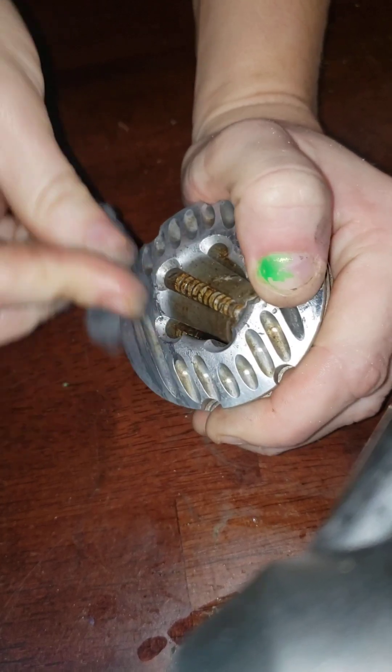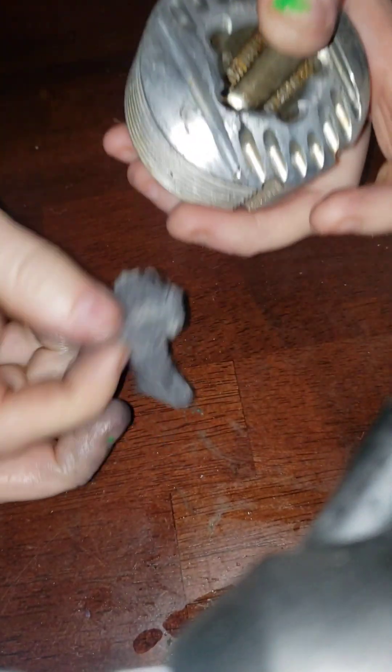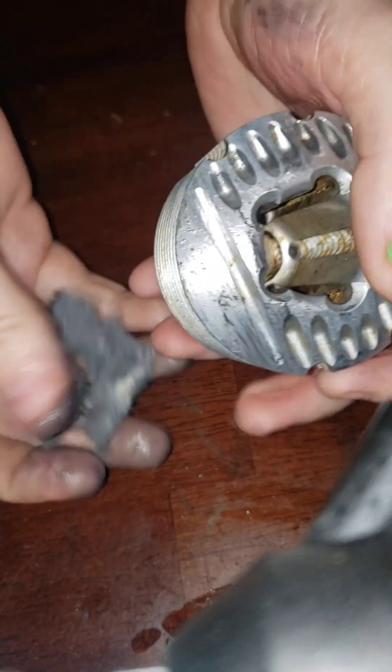It hurts so much though. Look at that piece — that was clean, now it's not.